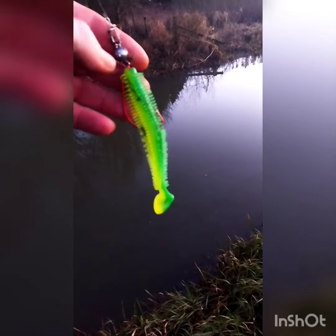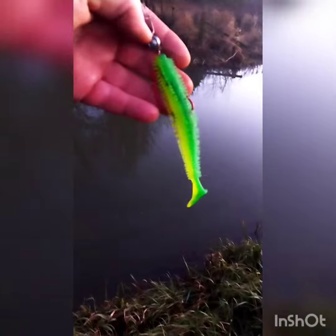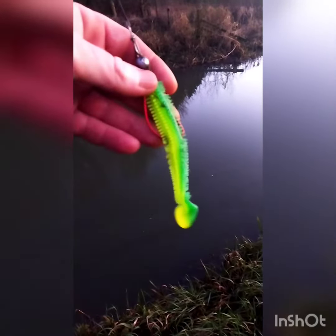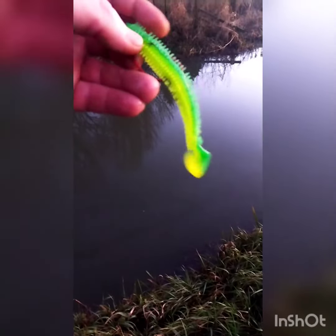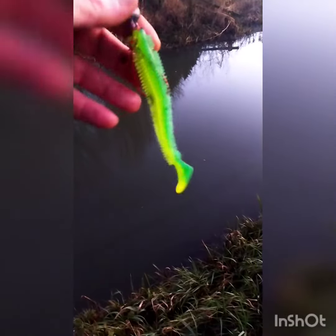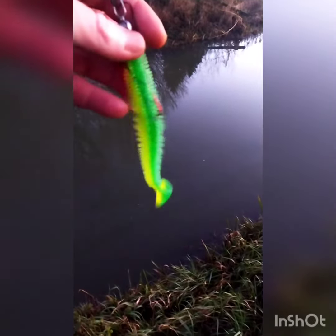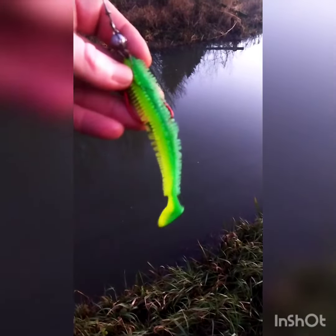So I set myself a challenge today to catch on this lure that I got for a penny on AliExpress. I had about five hits in total, but I only managed to land one fish. The main reason being that I had to fish it weedless, because there's a lot of debris and things on the bottom. I did try hooking it up with a normal jig head, but I was just getting caught up on the weed all the time. So I did miss a few hits, but that generally happens when you're fishing with weedless anyway.